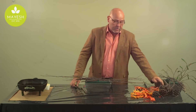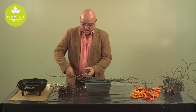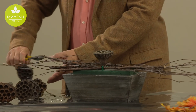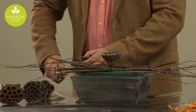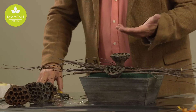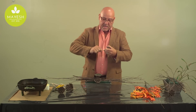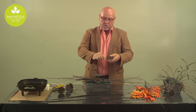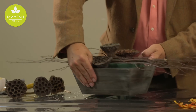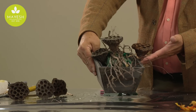The next step is to add some lotus pods. Lotus pods are great for this type of seasonal arrangement because they've been around for many years, though they often get overlooked by designers. What I like about them is that you can take the stems out, insert them on the sides, and then insert that into the container to create a nice terracing effect, as you can see here with the lotus pods.